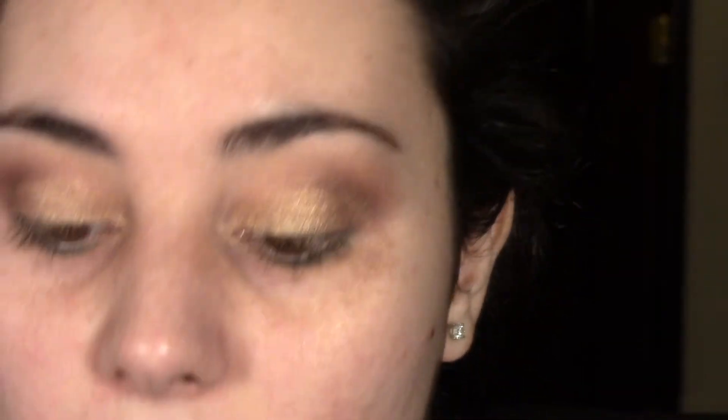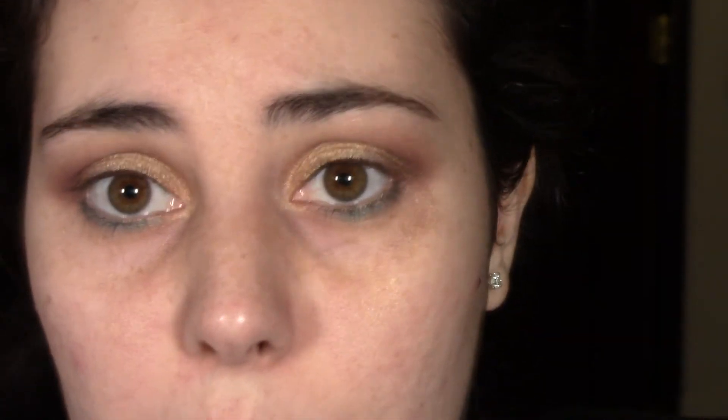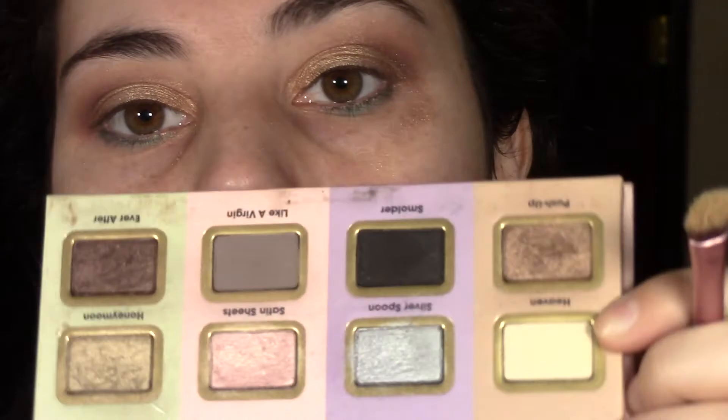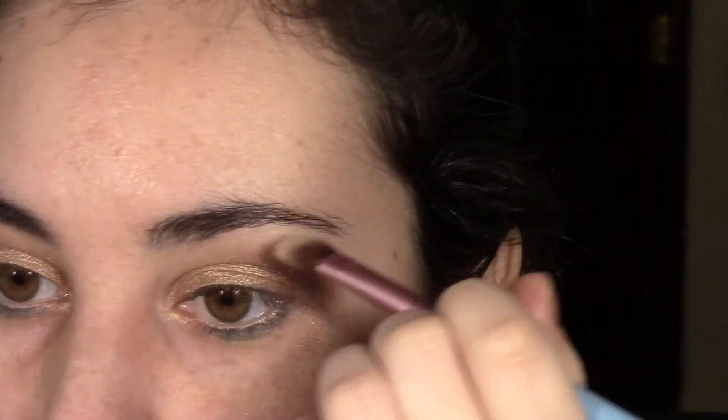Let's highlight our brow bone now. I'll be using this Sigma brush E70 medium angled shading brush — I love using this for concealer after eyebrows to make a sharp line, but I'm just going to use it for highlight. To highlight I'm going to use Heaven from this Too Faced palette — it's a matte cream color — and we're just going to put that right on the brow bone.